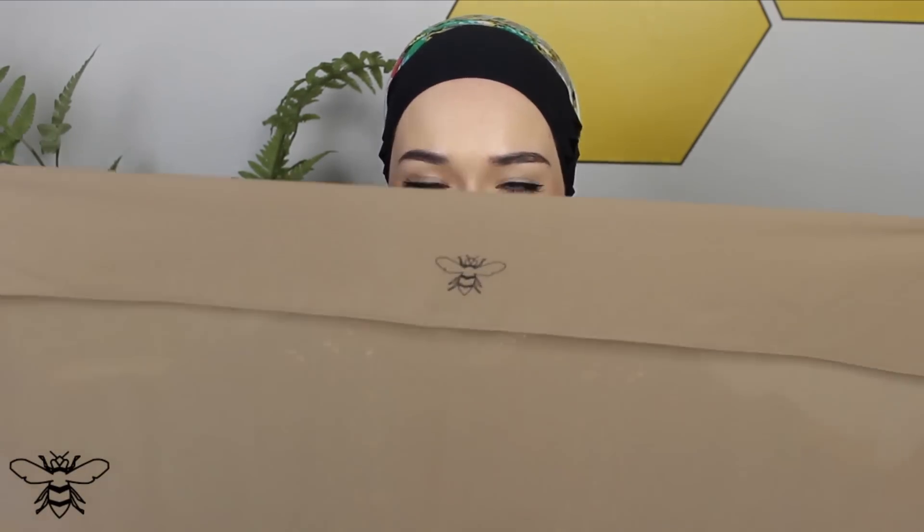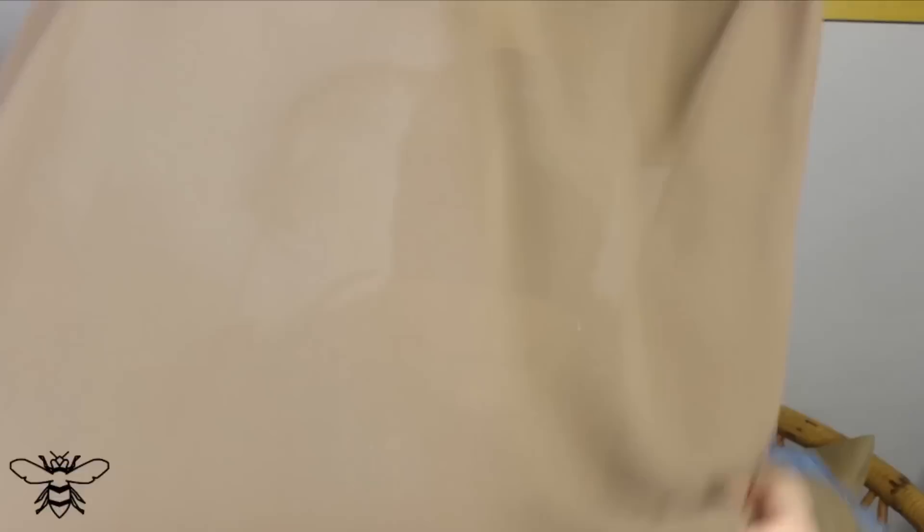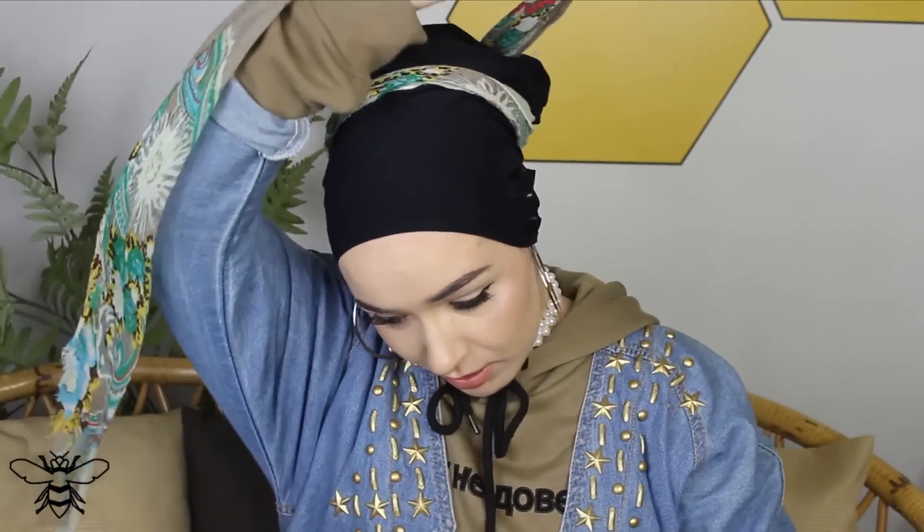By the way, this is one of the new scarves from the collection — we've changed the bee so it's now in the middle of the end of the scarf and it's a lot smaller. What I tend to do is just fold it like this, place it on my head, and you can see the volume looks really nice and neat. I like to pin it too.